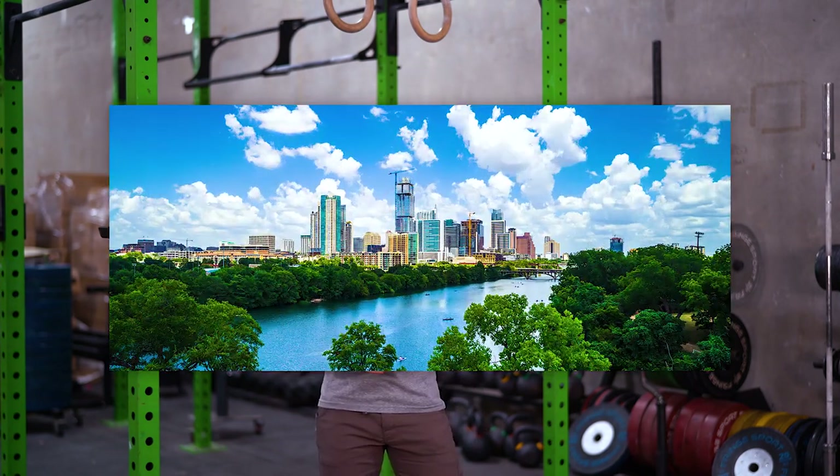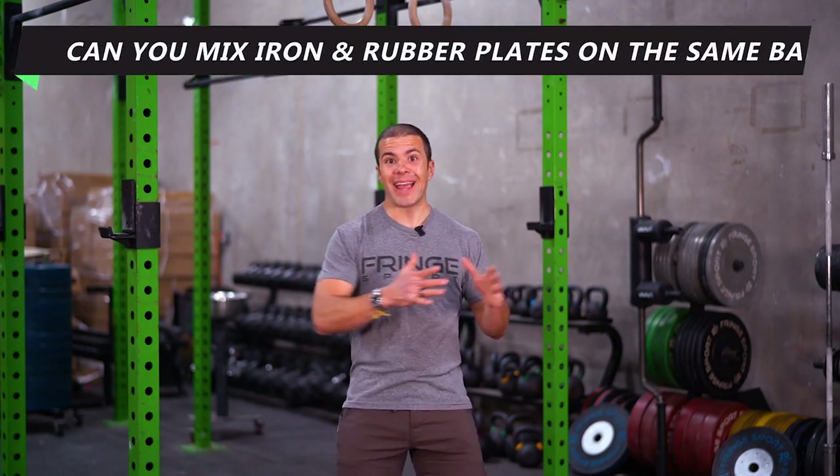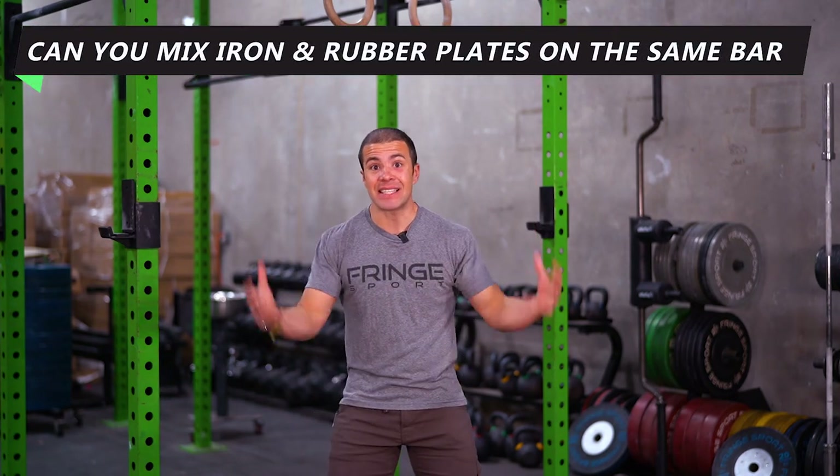What's happening, my brothers and sisters of iron? PK here in the Fringe Sport Gym in Austin, Texas, and I'm about to talk to you about mixing rubber and iron plates on the same bar.